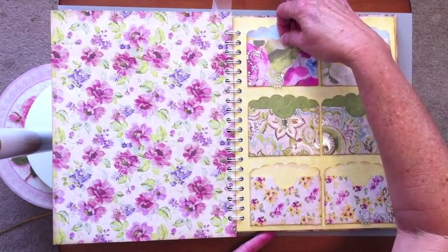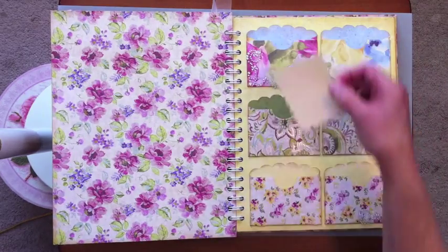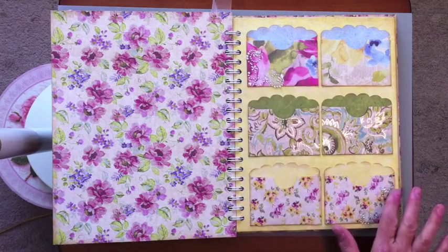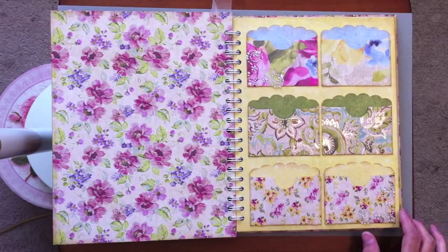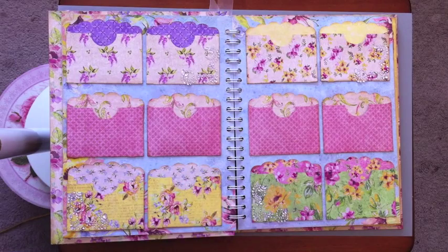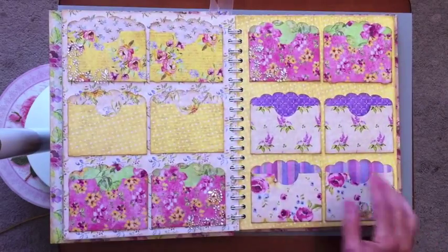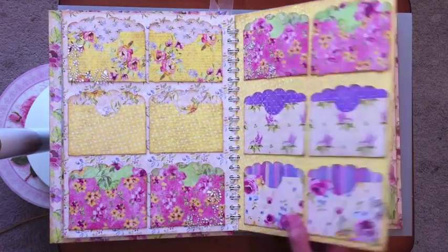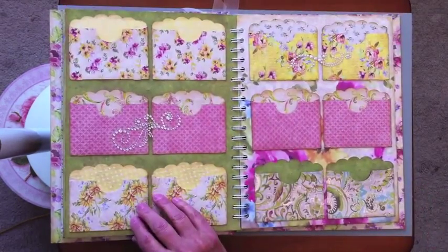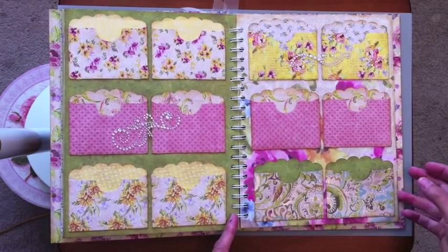I can fit two cards in each envelope, or three if needed. On each page I added some Recollections bling along the edges, and again I inked everything, so it's real simple. I think I have five pages with envelopes on both sides. This paper is so pretty — you can't go wrong with it. I didn't want it to look like a wedding album; I wanted it to look a little bit different, but I liked the idea of the little personal notes.